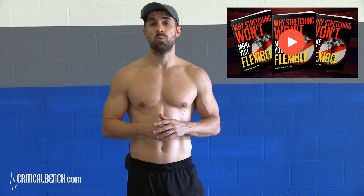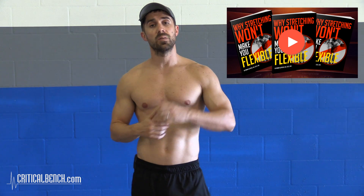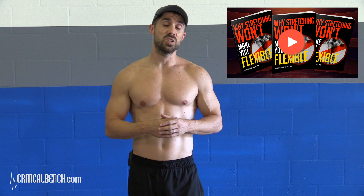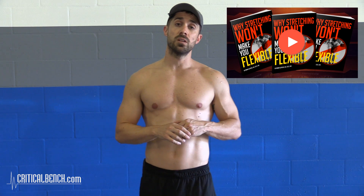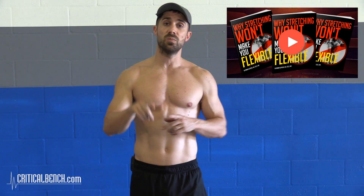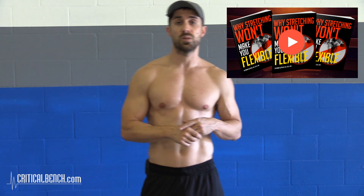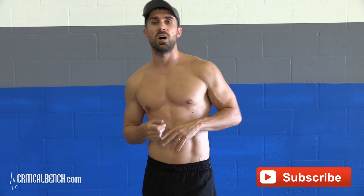I hope you found all that information helpful on how to activate your chest. There's something else we'd love to share with you — it's a report we wrote on why stretching won't make you flexible. Click this box right here, give us your email, and we'll personally send you a free copy. If you're on a mobile device, click the little arrow under this video to open the description and click the top link: criticalbench.com/stretch. Also check out our other videos by subscribing to our channel, like us, share us, and leave us feedback or questions. Thanks for watching and we'll see you soon.